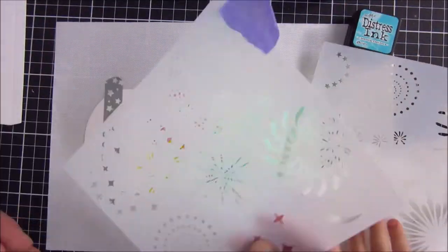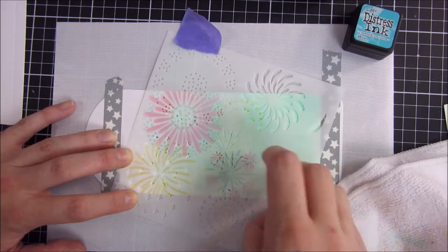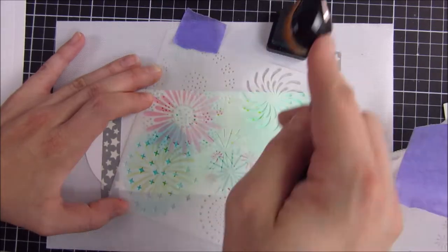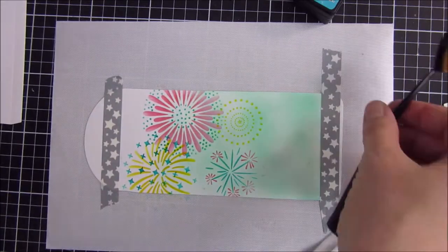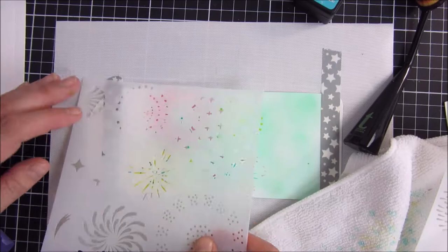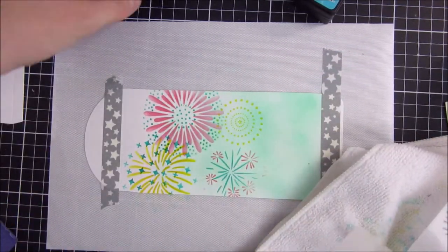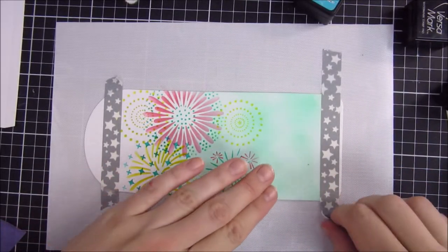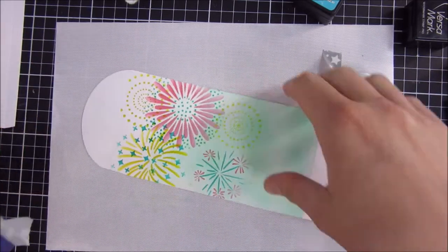Off camera I did go in with a blue color and put on the stencil — that's the second layer of the fireworks stencil. Really pretty. I'll go in with one more of those dotted fireworks just at the top to fill it in a little bit more, and I will do that in yellow. If you see some extra hands in this video, it's because my daughter was here helping me before she went to bed.